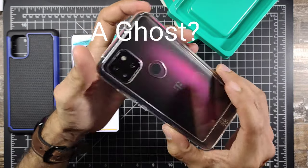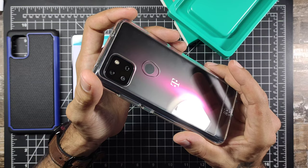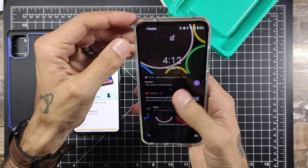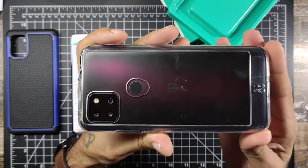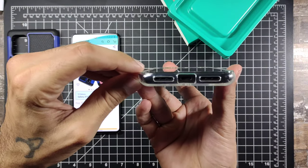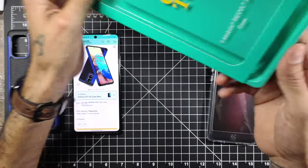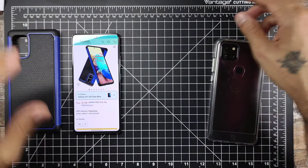It's a really nice case for $20. I don't know if I'd normally pay $20 for a case, but considering it's probably one of the few cases available for this phone, I pretty much have to get it. It's a really nice case for the T-Mobile Revvl 5G — adds bump protection around the corners, everything lines up, and looks pretty nice. You can pick this up at any T-Mobile store.